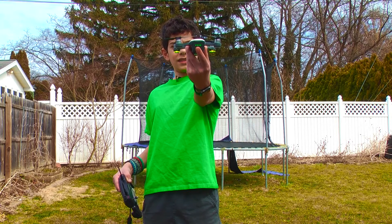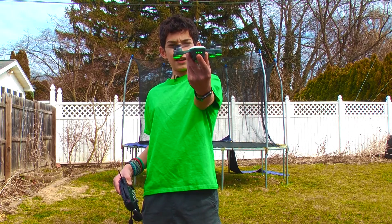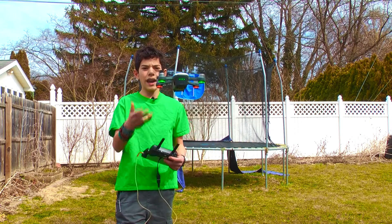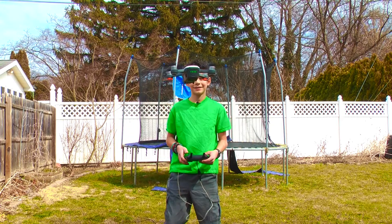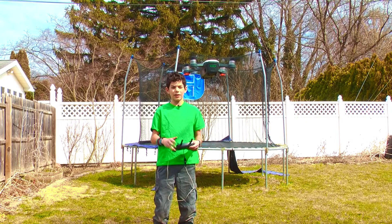So let's take off. Double-click — it starts scanning. As soon as the lights turn red, that means let go. There. So now my drone is hovering in front of me. It's a little bit noisy, but now it's working.